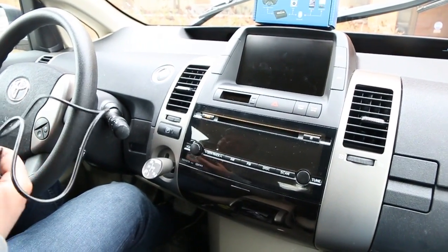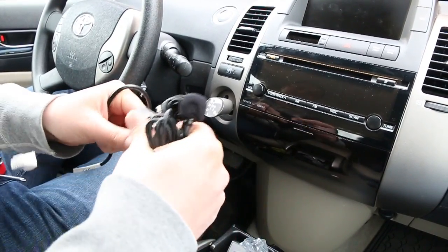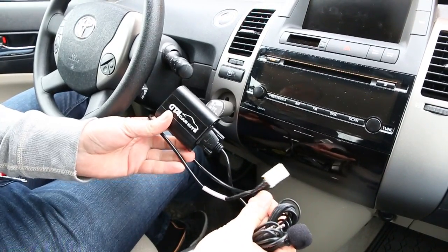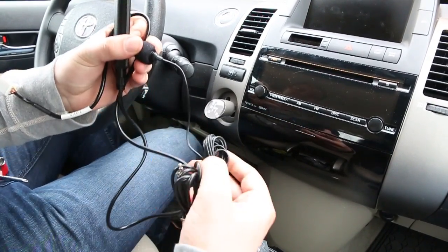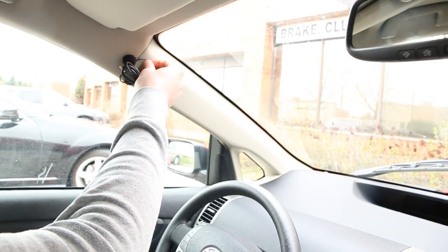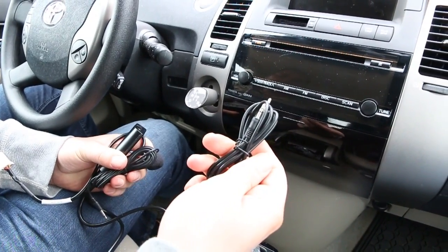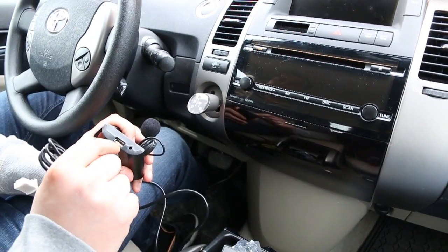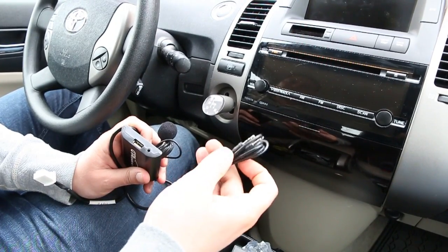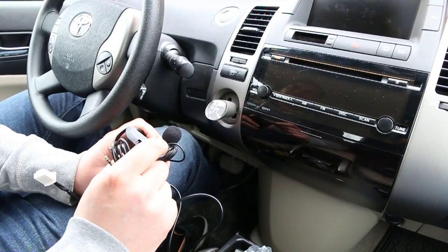Now I'll show you what comes in the kit. You're going to have the module, the harness that connects to the back of the radio, and a microphone which you have to wire for Bluetooth. There's also an auxiliary cable and a USB charging port on the module, which you can run alongside your auxiliary cable.